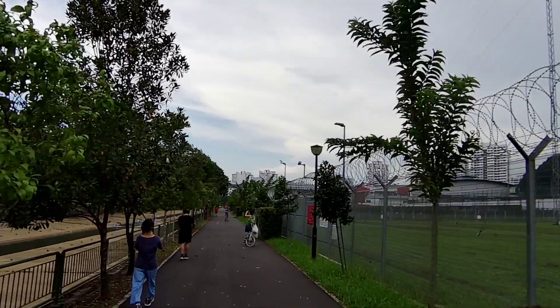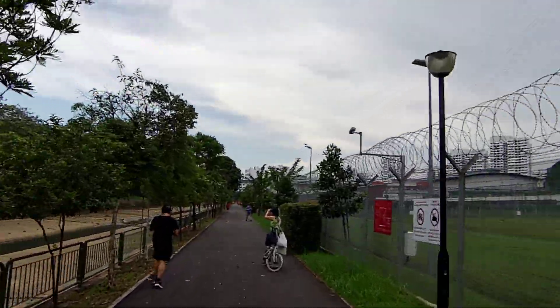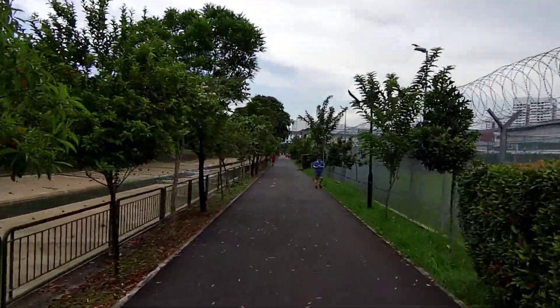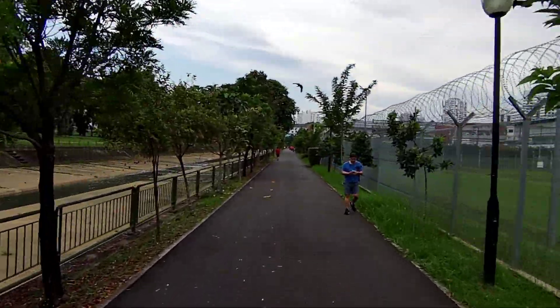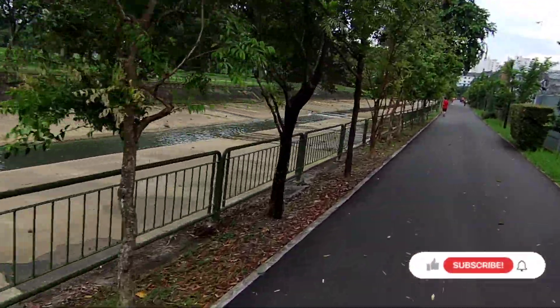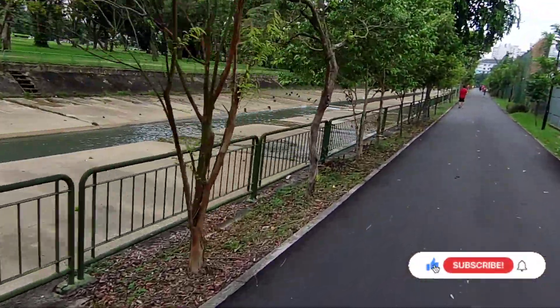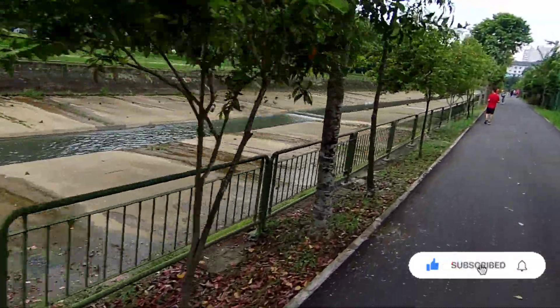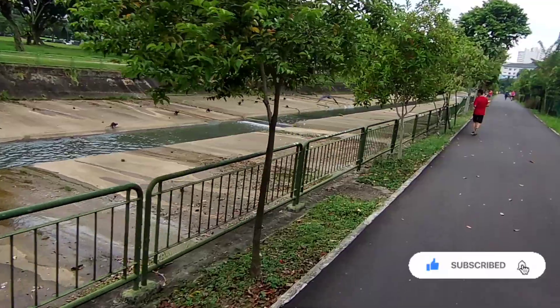And there you have it — that's my first impression from my first ride on my brand new e-bike. I'll be posting more content as I continue using it for my food delivery adventures. If you don't want to miss them, do consider subscribing to my channel and hitting the bell notification. I'll see you in another video soon — ride safe, be safe, and I wish you all good earnings!